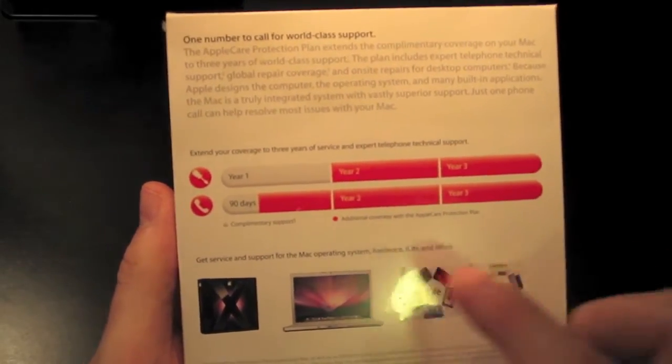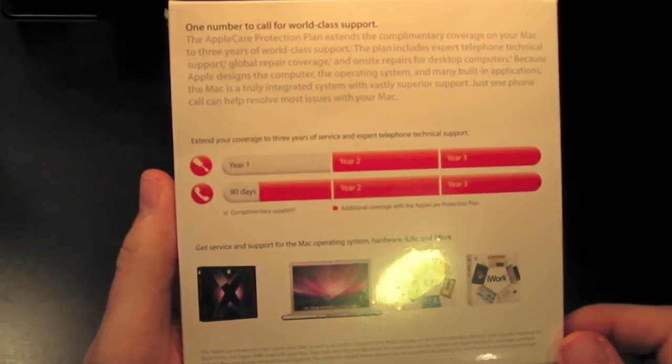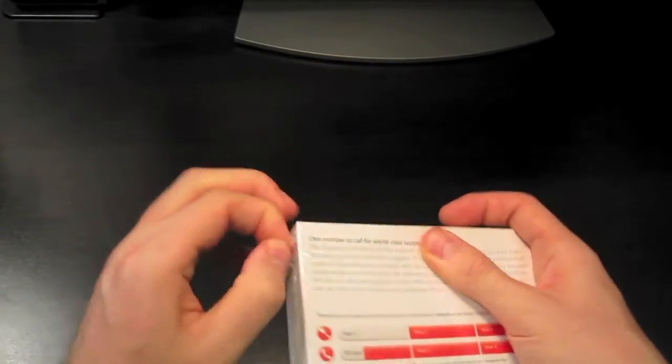One way of looking at it is everything you see here in red is what you're buying as part of this plan. The gray stuff is what you get by default. This retails at the Apple Store for $350, but I bought it at Amazon.com for $299, and when you factor in the free shipping and no sales tax to where I live, I ended up saving about 80 bucks.